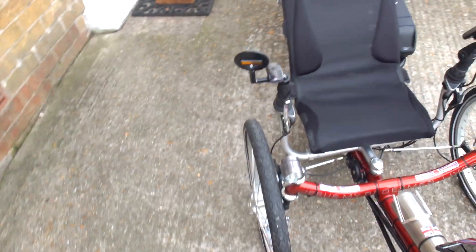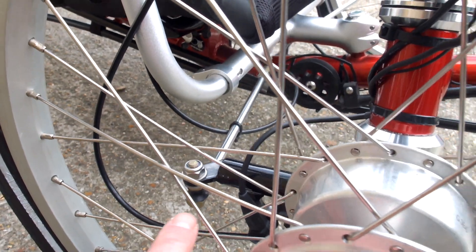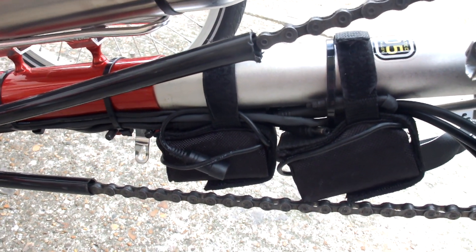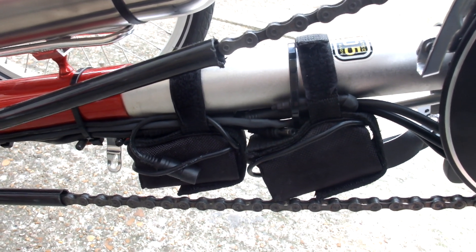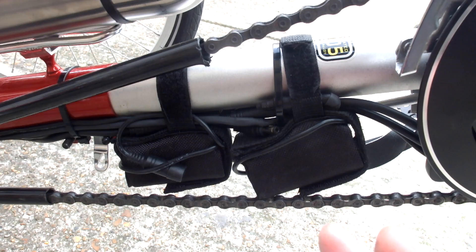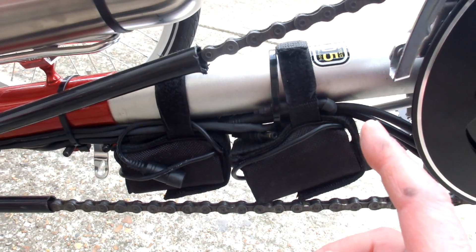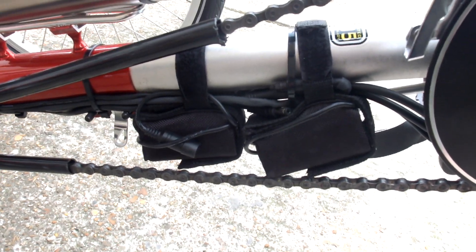The one problem you get on a recumbent trike is the speed sensor cable. The cable comes out from the motor and is supposed to connect over to the wheel to tell the controller your speed. The problem is they send you a cable that's only about eight inches long, and you're going to have to lengthen it. If you purchase this kit direct from China, make sure you get them to send an extension cable at the same time — it's about $25. Otherwise you'll have to cut it and solder or splice in another foot and a half of cable. That speed sensor cable is simply not long enough.